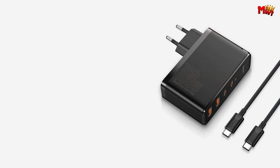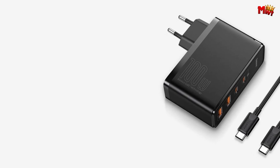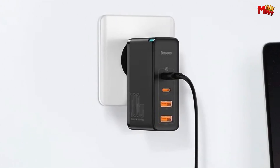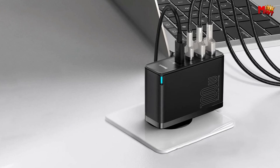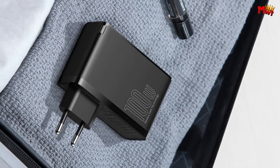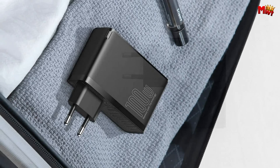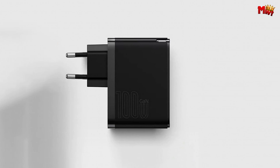What about simultaneous fast charging with dual ports? Baseus has got you covered with intelligent power split using BPSII technology. It dynamically adjusts the power split during charging, ensuring your devices are charged fast while keeping your batteries protected. So there you have it — the Baseus GAN charger, your all-in-one solution for fast, efficient, and intelligent charging. Don't miss out on this technological marvel. Check the link in the description to get yours today.